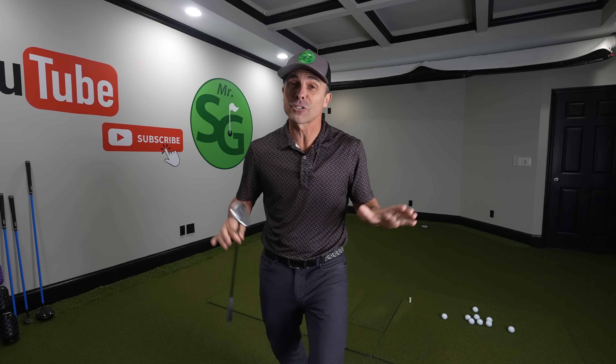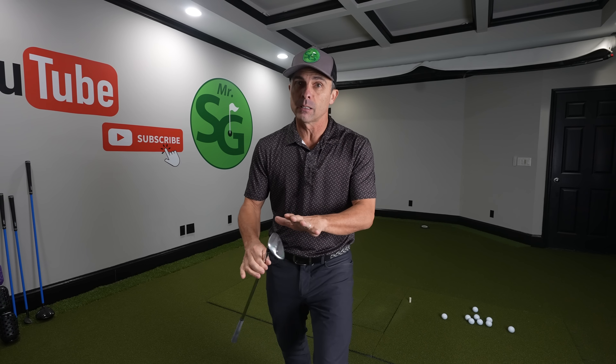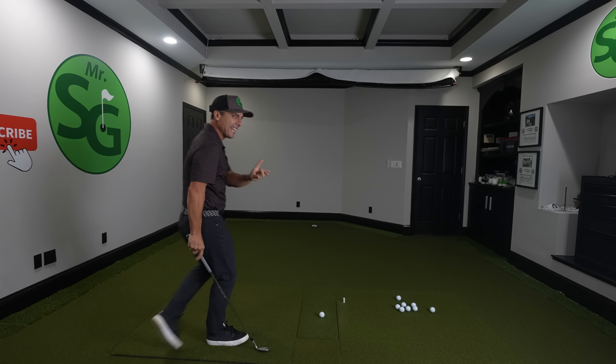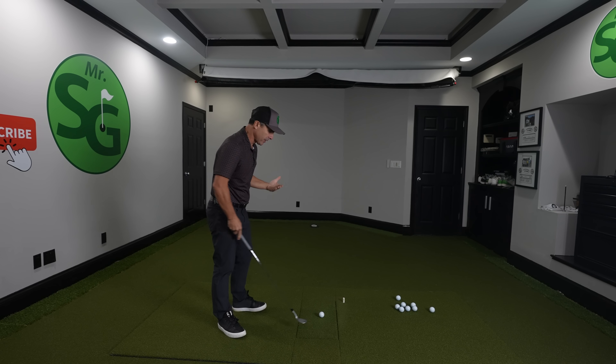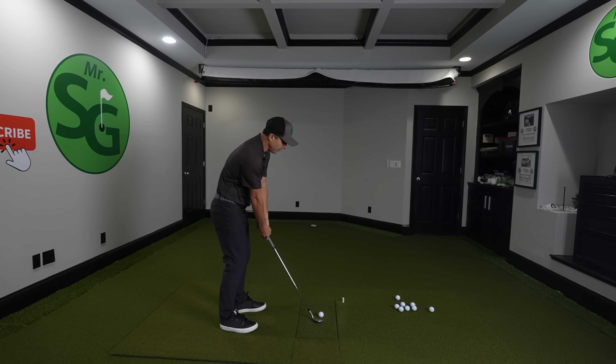Do you struggle with your little chip shots around the greens like so many golfers do? Then this shot will save your life. This is my 62 degree wedge and this is the shot that you must have. At first it might look impossible, but it's really super simple.